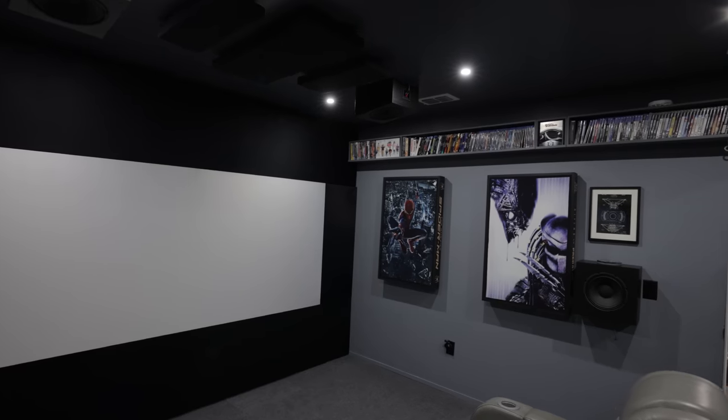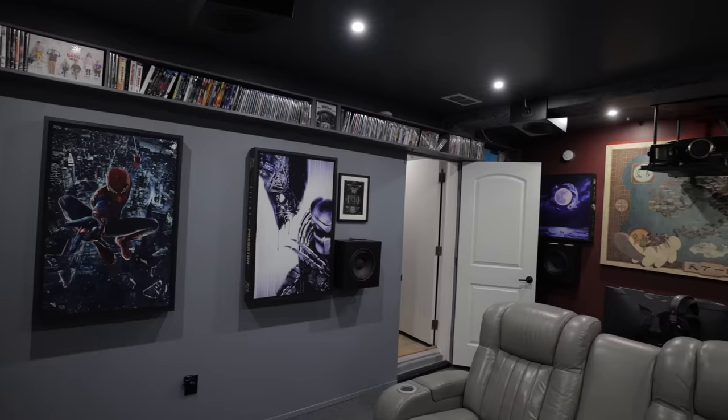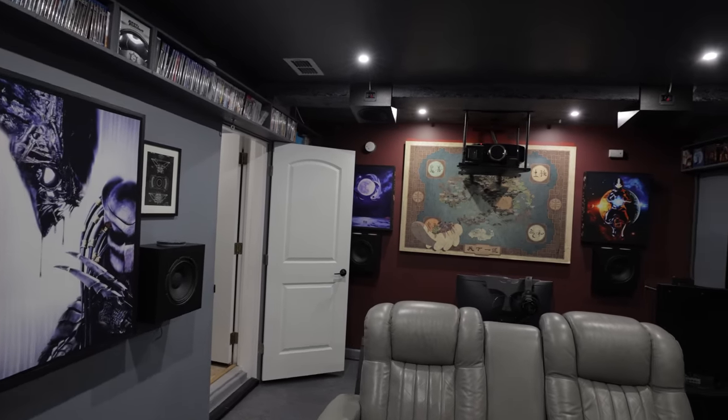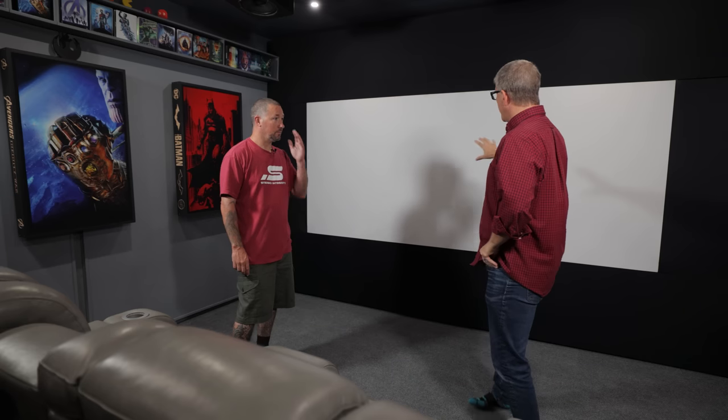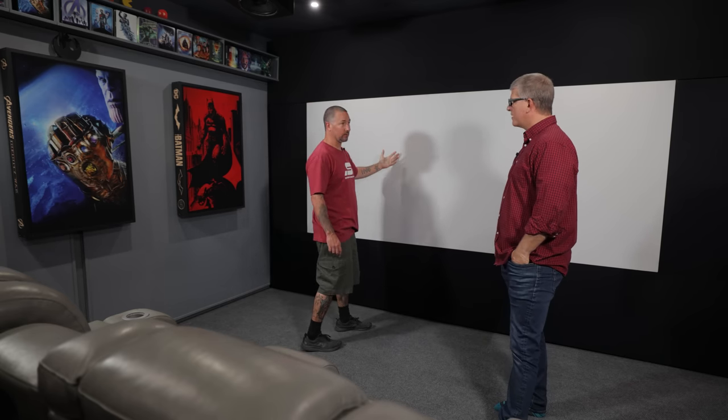You can build a theater room anywhere — I've seen them in a 12 by 13 bedroom, here in a garage, in bonus rooms. Just figure out what space you have and make it happen. The screen material is spandex — five panels total with white and black layers. It has less than 1.0 gain, which is a bit low, but when you turn off the lights it's no big deal. Spandex is inexpensive and easy to work with.